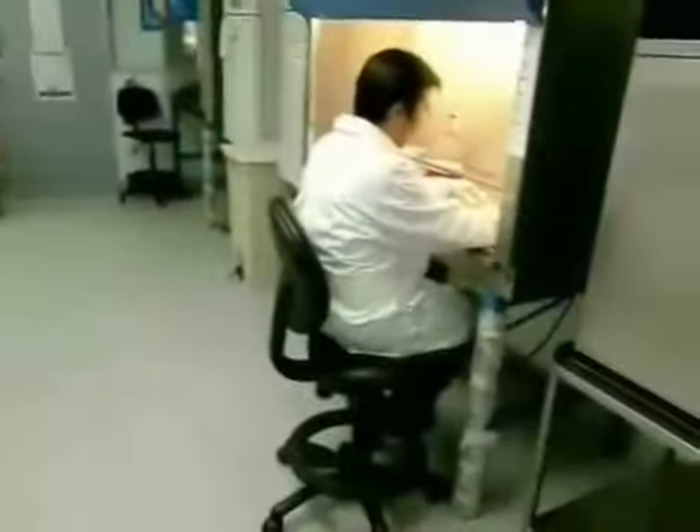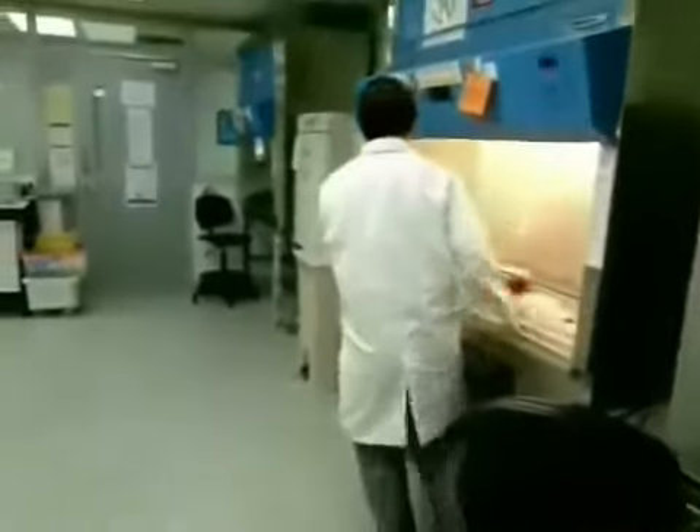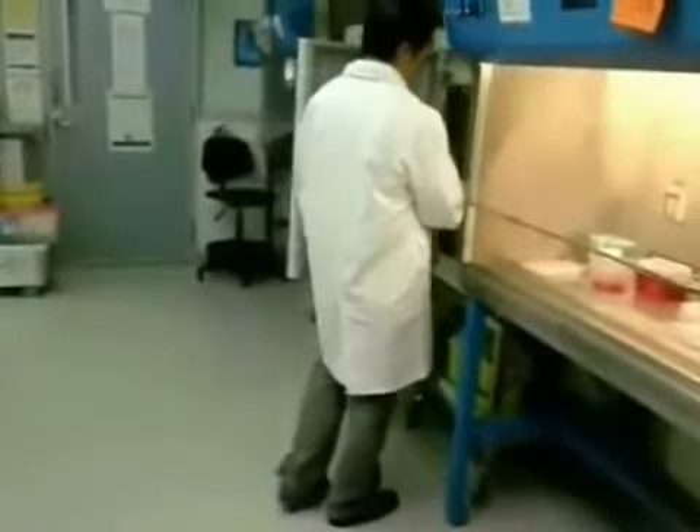Oh ho, I spilled my virus samples while doing an experiment. I've attempted a clean-up. Could you check if I've done the correct procedure? Oh sure, Michael. Let's go through what you did.